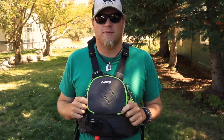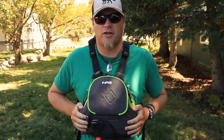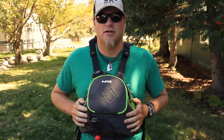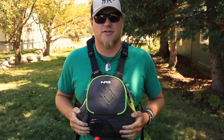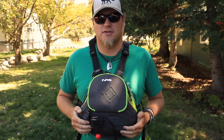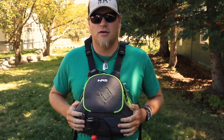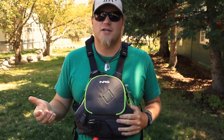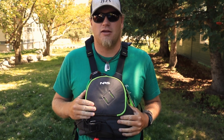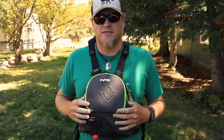Hey everyone, I'm continuing on with my gear review from this past 2019 year, and in this video I'm talking about my life jacket — this is the Zen from NRS. I've personally used this jacket these past few months during the season and summer and I've absolutely enjoyed it. This jacket is actually a redesign from the old Zen. I did a video comparing the old Zen to the new Zen, and I'll leave a link to that in the video description below.